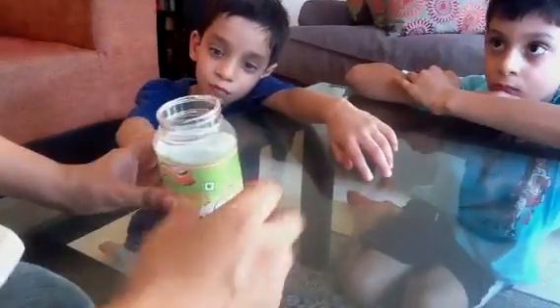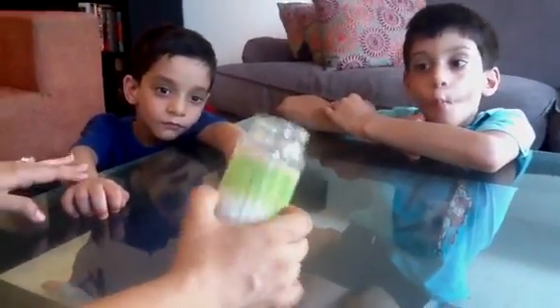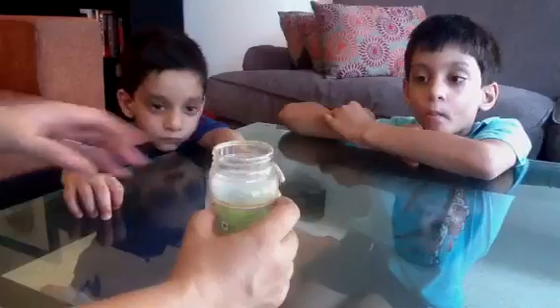Hi, today we are going to see how a heart works as a pump. All you need to do for that is take a regular empty plastic bottle with a wide mouth, and you want to fill it half with water.